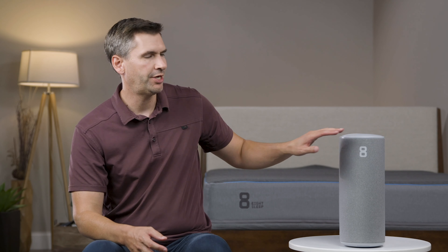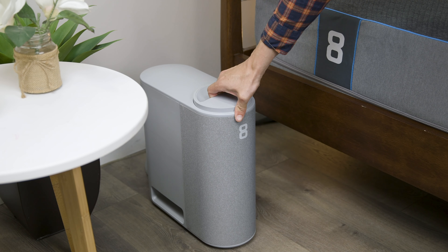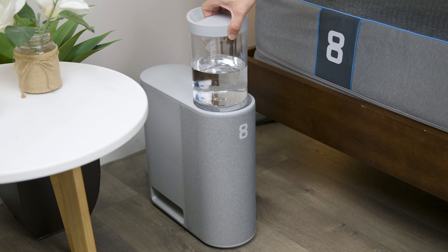This is obviously a lot more intense setup than your typical mattress, but trust me, it's well worth it. Once this is all behind you, you're really just dealing with the app on your device. You may have to check the water reservoir every week or so, just make sure there's enough water pumping through the system — but really, that's about it.